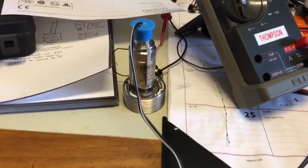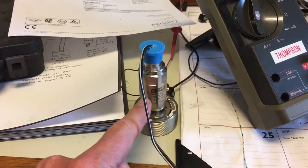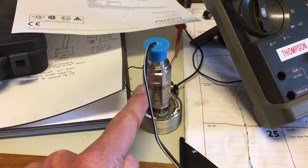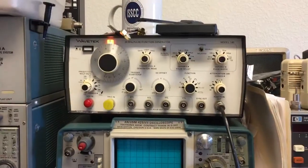Here's my vibration test setup. This is the Wilcoxon piezoelectric accelerometer — it's a hundred millivolts per G, very accurate. This is a voice coil exciter, which allows me to shake this thing with a sine wave driven by a function generator.